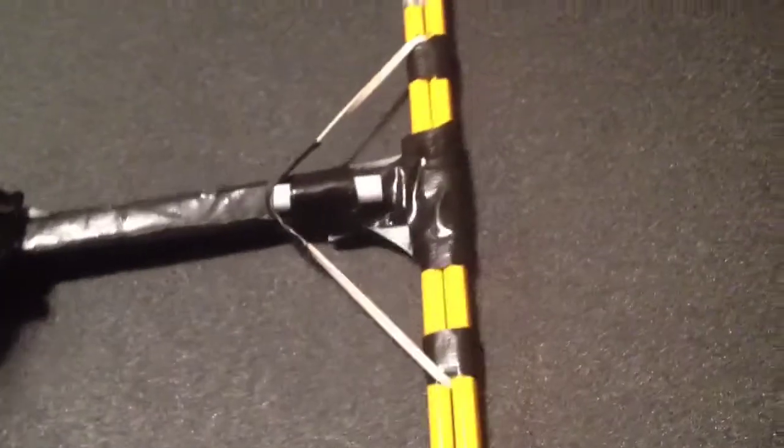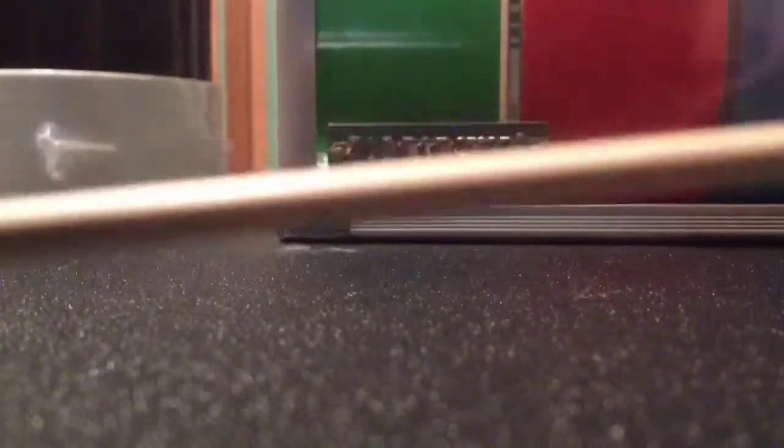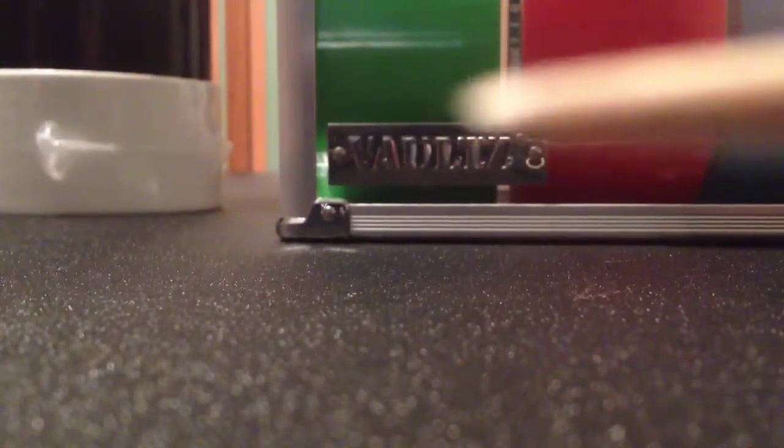Yeah, I also made this pencil skewer crossbow thing. Here is the crossbow — it shoots skewers. I've sharpened this one to a point. Let me focus the camera.